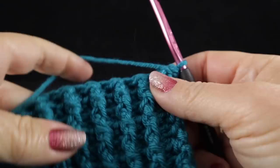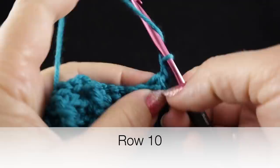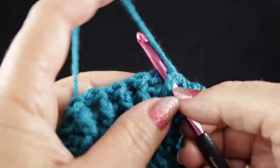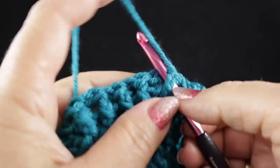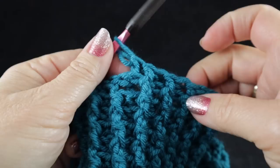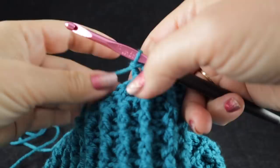Now this is the beginning of row ten where all the fun begins. We're going to start with a chain two again, skipping that first stitch, and we're going to work the front post double crochet and back post double crochet over the first ten stitches once we get past that half double. Go ahead and do that over ten stitches. After working those ten stitches, that last tenth stitch will be a back post double crochet, and that's going to go for the beginning of all of the rows that begin with an even number in this design.